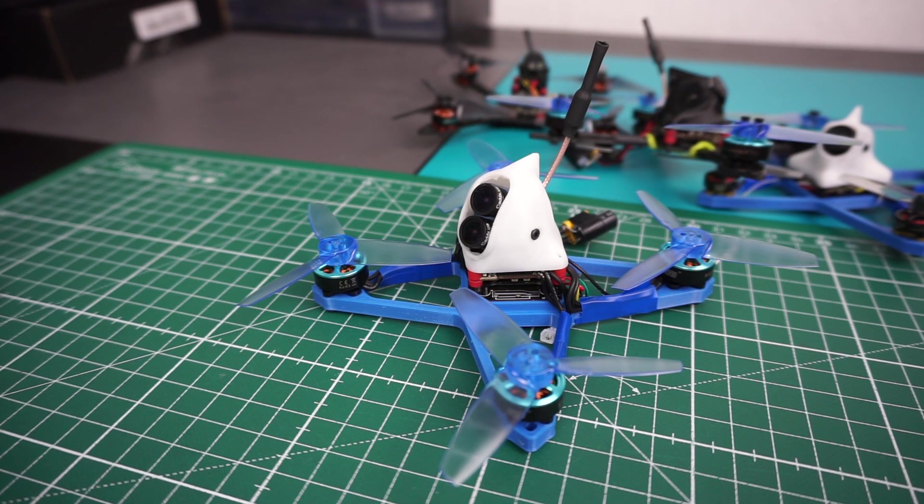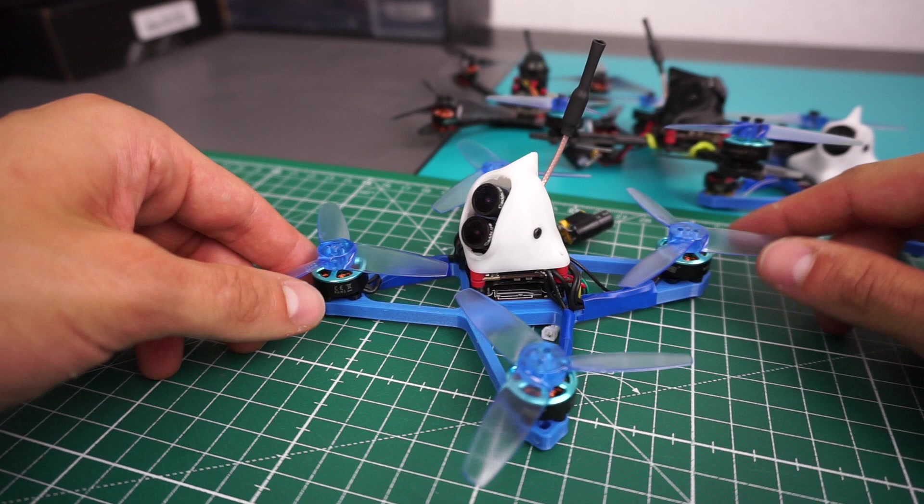Hey everybody, so I finally got my hands on one of those Caddx Tarsier cameras,